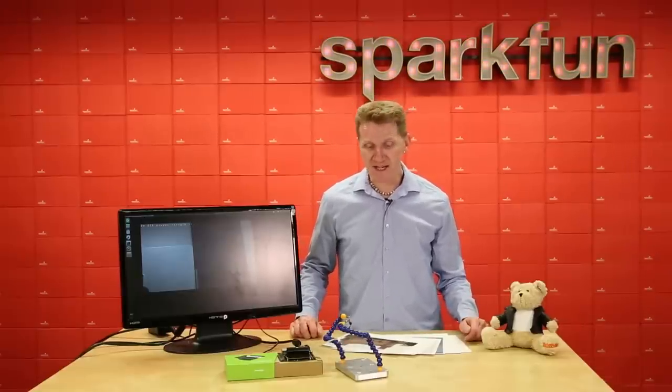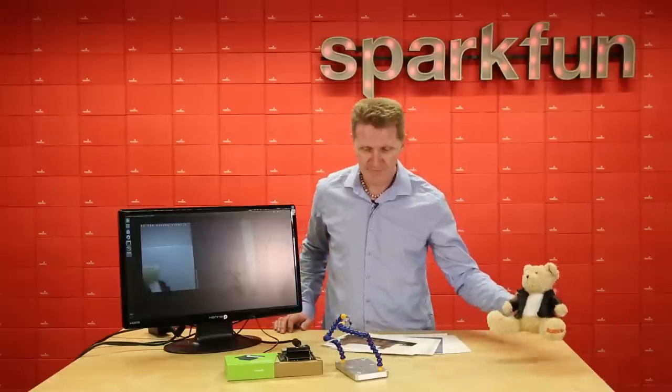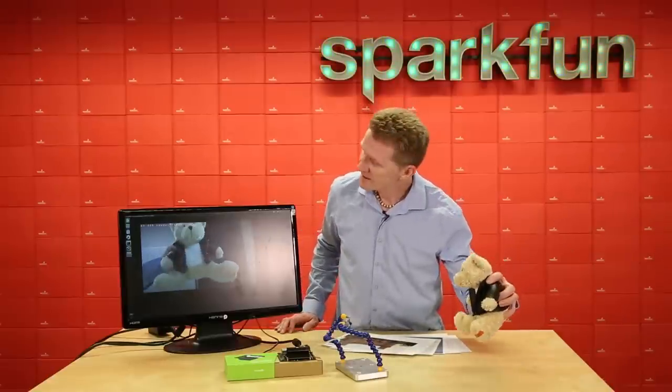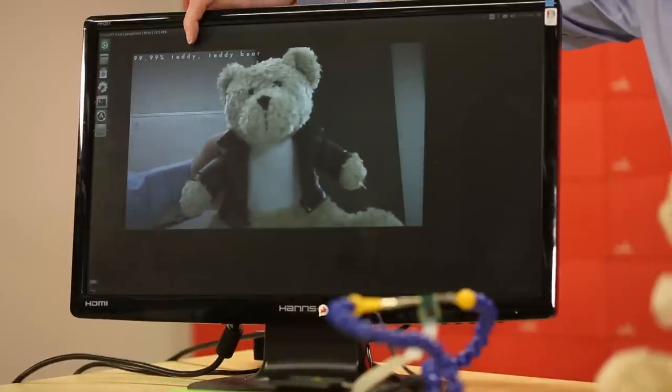Well, let's take a look. I'm running one of their basic inference demos with a camera, and I'm just going to show it some objects and see if it can figure out what they are. Here's a teddy bear — look right up here. It knows that this is a teddy bear. It's pretty impressive.